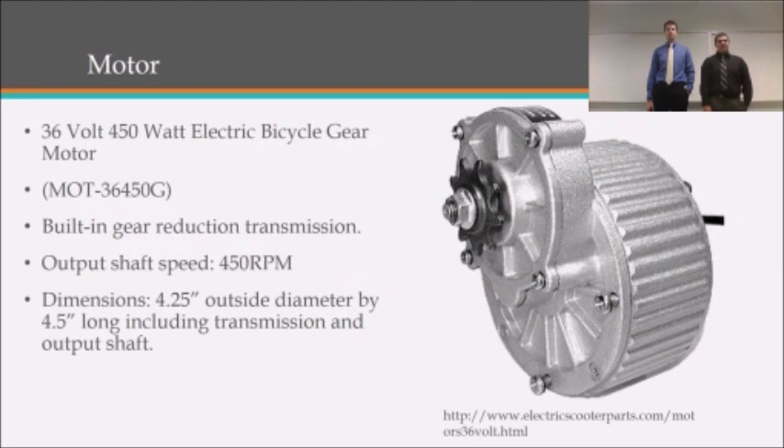The motor we'll be using is a 36-volt, 450-watt electric bike motor that has built-in gear reduction, and the output shaft of the motor is 450 RPM.